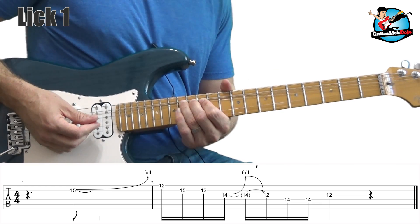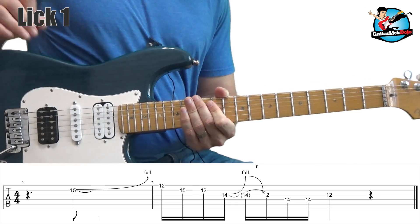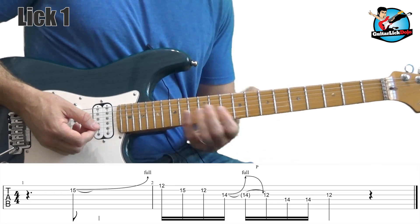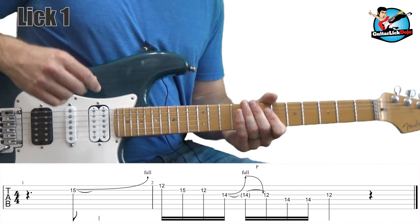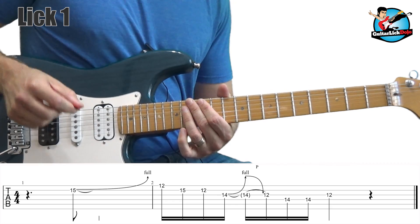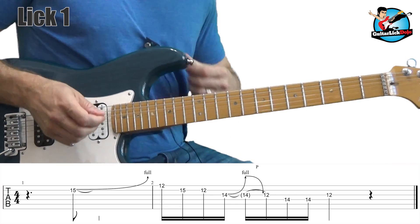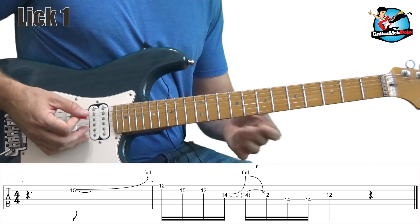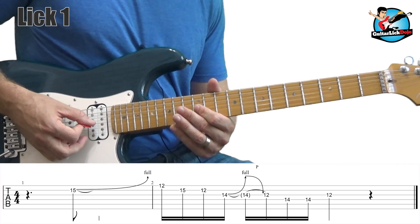The next part of the lick, we get into a bend up on the 14th fret, pull off, bolt bend down, and then pull off — that really basic blues rock type of lick. This is probably the most challenging part of the lick: getting that bend to land perfectly one step up. The next two notes are the 14th fret on the fourth string. Keep your hand very relaxed — there's no need to pick through the string really hard.